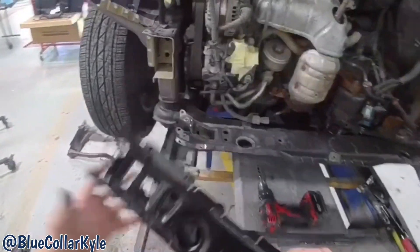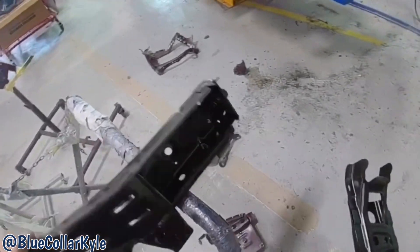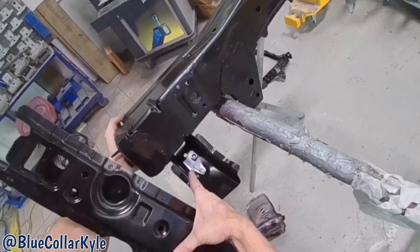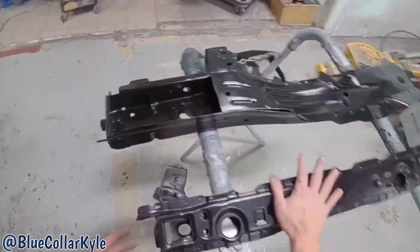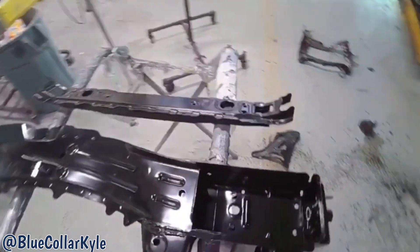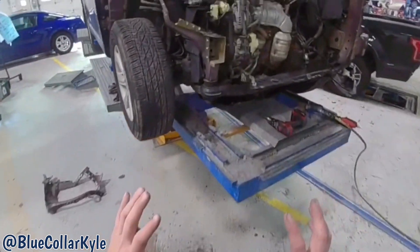It turns out we thought we needed this lower tie bar, but we don't. The reason is this is where it connects to the frame rail — we thought this piece came on the lower tie bar, but it actually came on the frame rail. So we're going to return the lower tie bar because this one's not hurt. I'm going to make my final cut on the new frame rail and start fitting this all together.